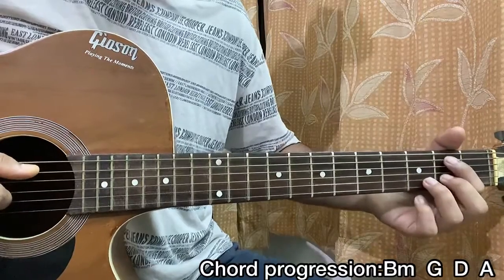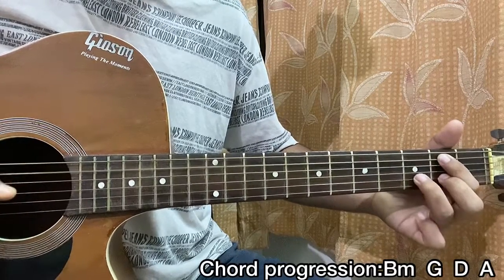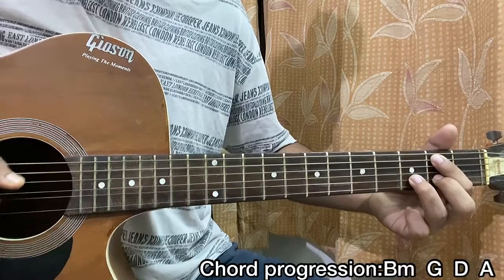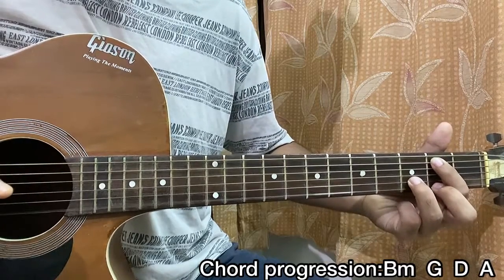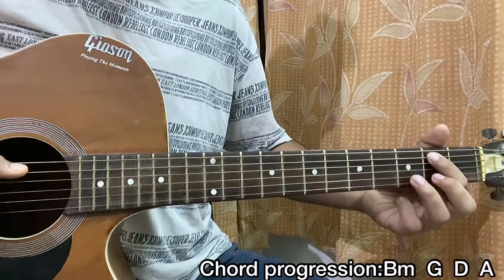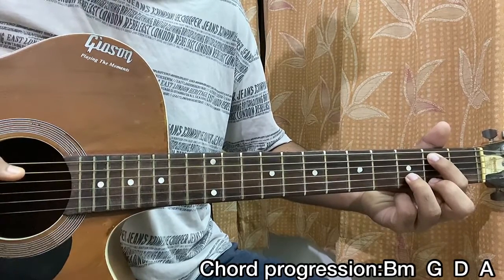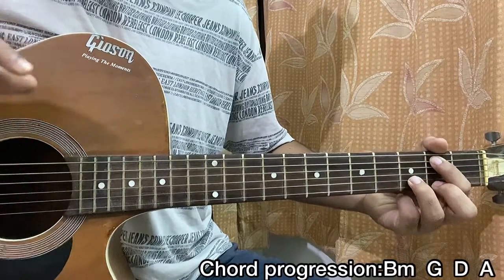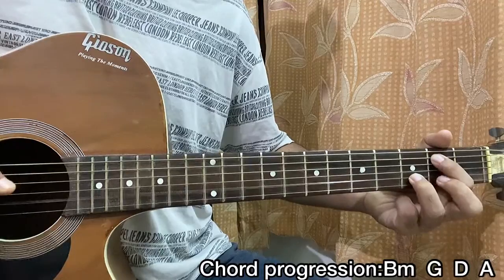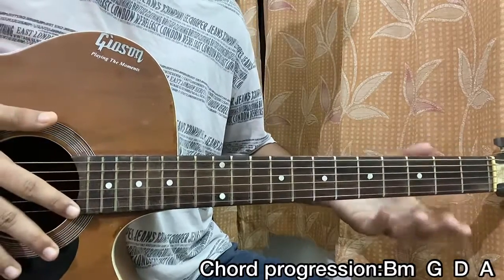We're gonna play that twice at the beginning. Then we're gonna play A2, B3, high E string 2nd, then B string 3rd. And then again we're gonna play that thing we played at the beginning, which is A then a pull-off. I hope you get that — it's very easy.